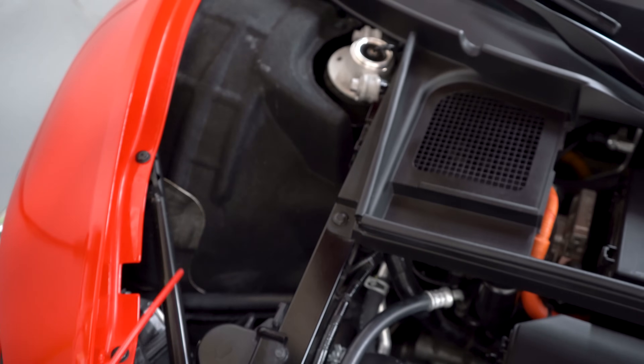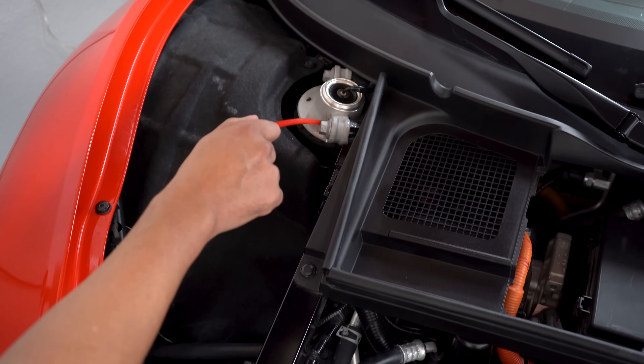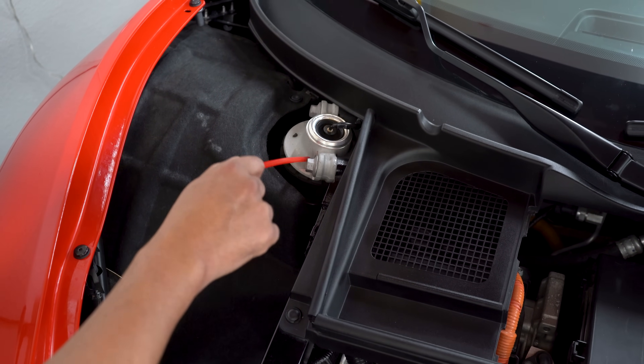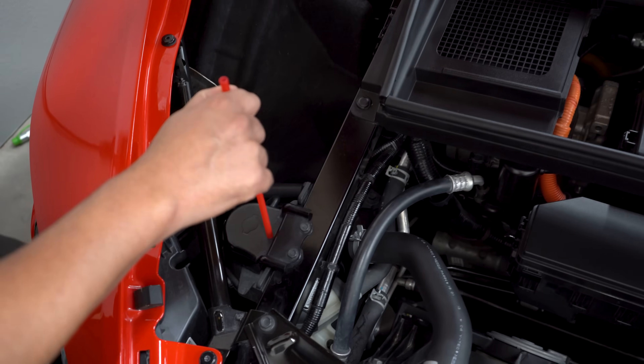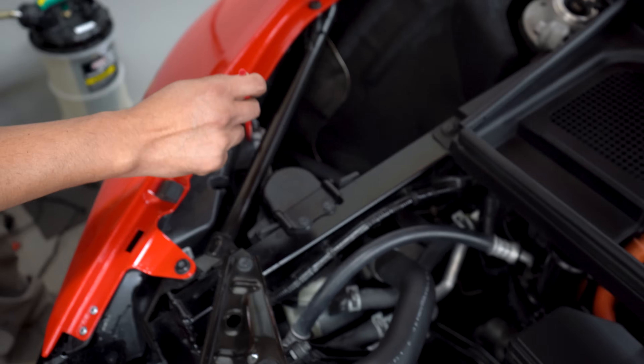The cool thing about the NSX is that a lot of stuff is exposed. If you look over here, this is the top of your shock and it looks like this is the connection point where they adjust the dampening — let me know if I'm wrong about that. We also have your headlight and HID control modules right here.